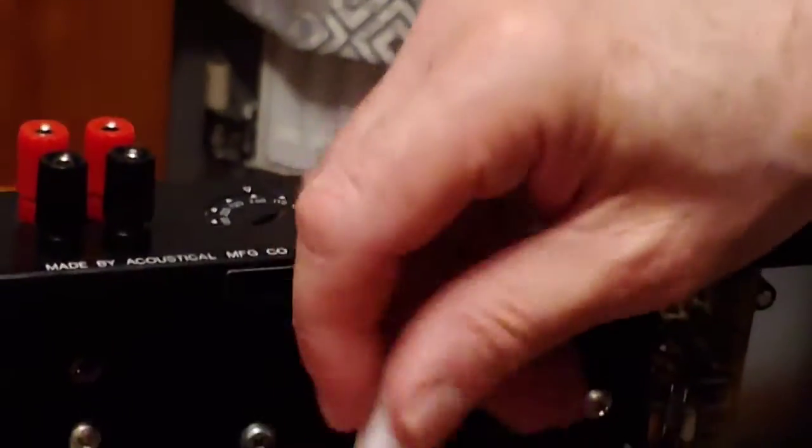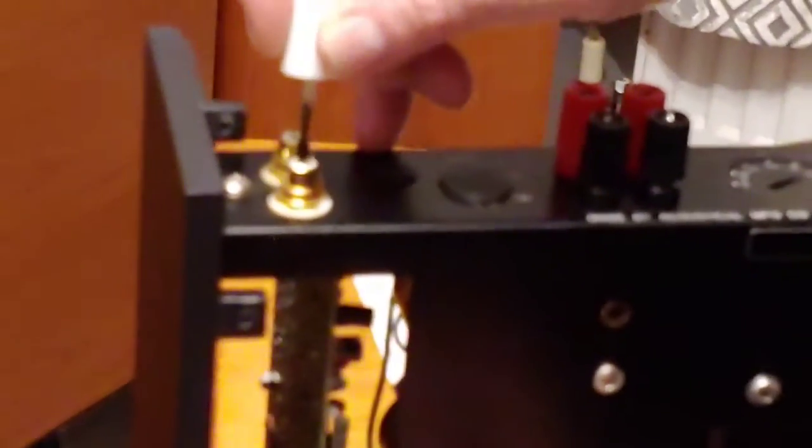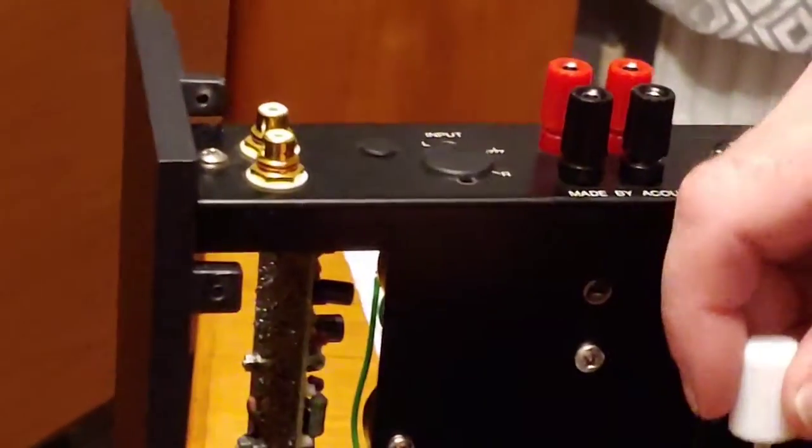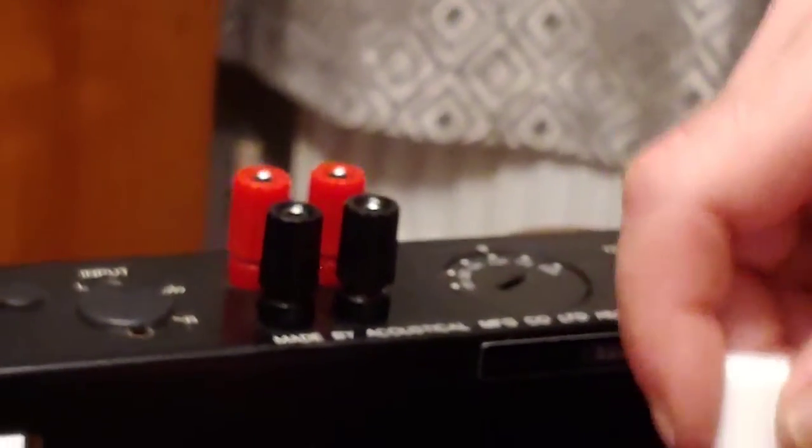We need to push that in there and that in there, and screw that down — give it a very slight tighten up. There we go, that's in there. While I'm at it, I'm just going to put a bit of Pro Gold on these RCA plugs and on the banana plugs as well, just down the barrel of those — just helps to enhance the connection.